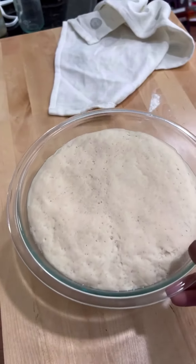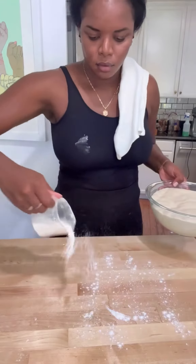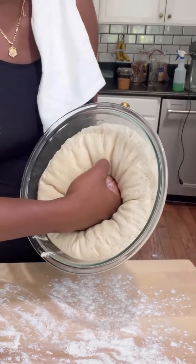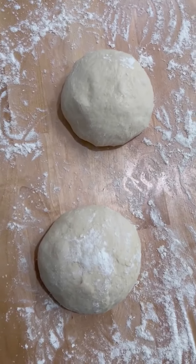About an hour later my dough has doubled in size, so I'm going to flour up my working surface, punch out the additional air, and then split this dough into two. This recipe actually makes one large pizza or two smaller 10-inch pieces.